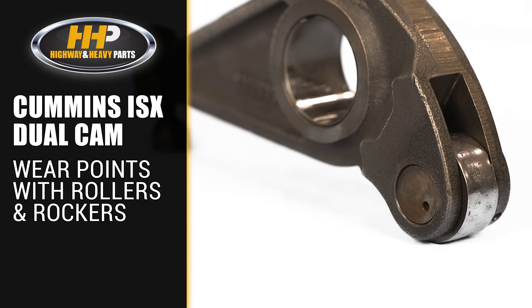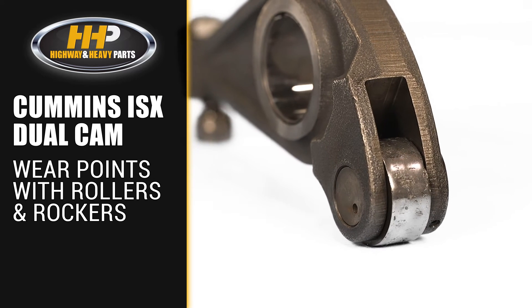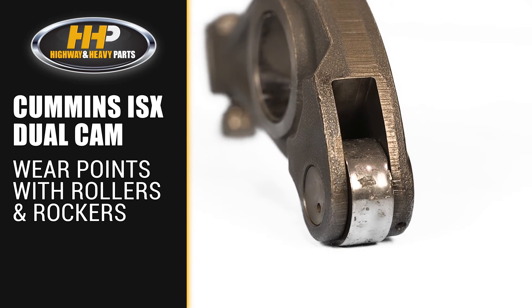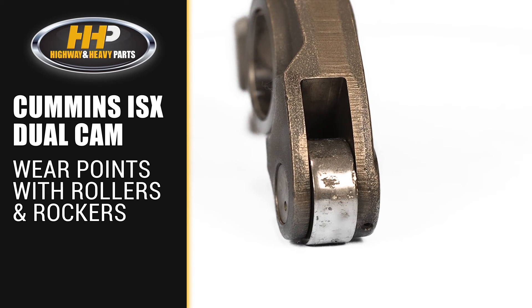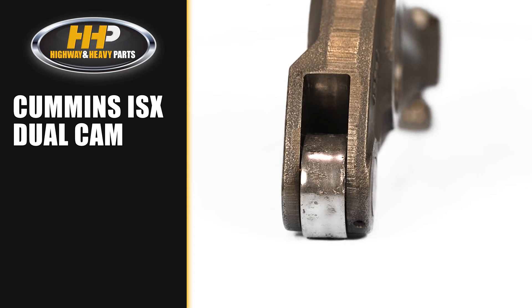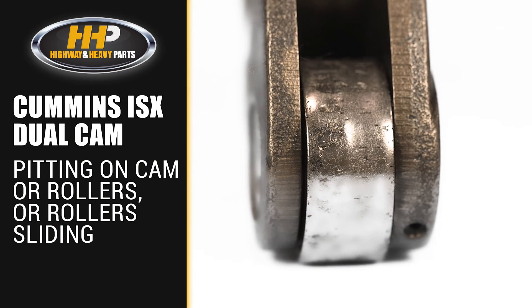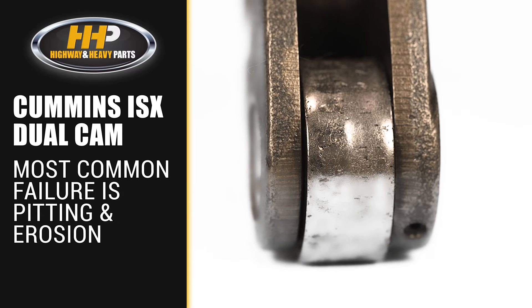The dual cam engines also had some wear points with the rollers and rocker levers. On this setup, the injector cam runs a lever and the lever pushes on the injector plunger, which actuates the injector itself. All of these points are opportunities for further wear and failure, whether that be pitting in the cam or the roller sliding. When the design went to a single cam system, all the failure points were removed as well. Perhaps the most common failure issue is going to be pitting or erosion, which is a result of wear that comes from the roller that rides on the camshaft.